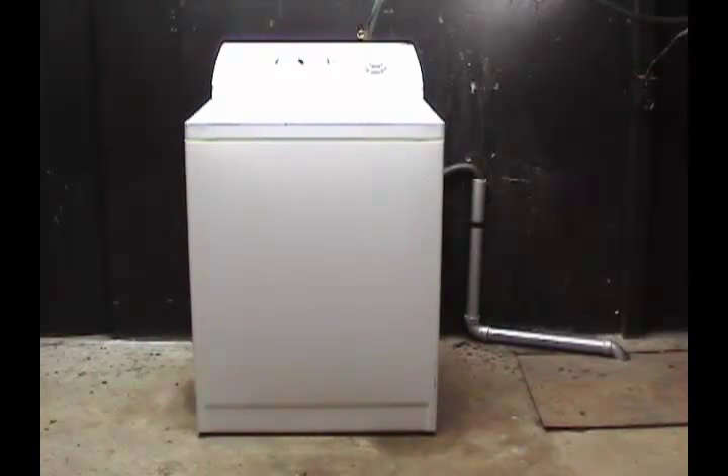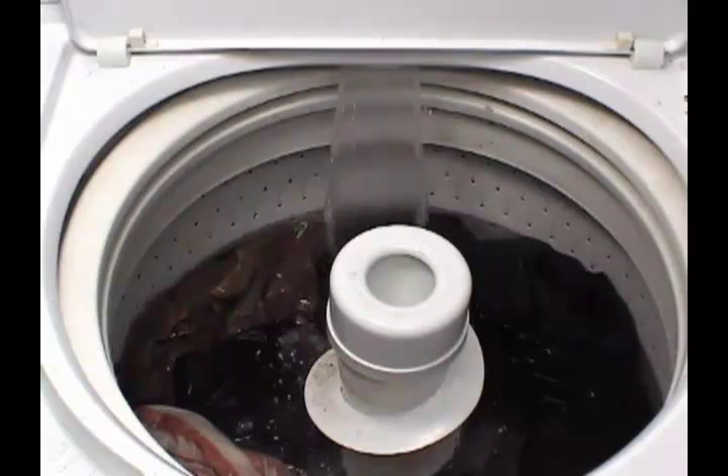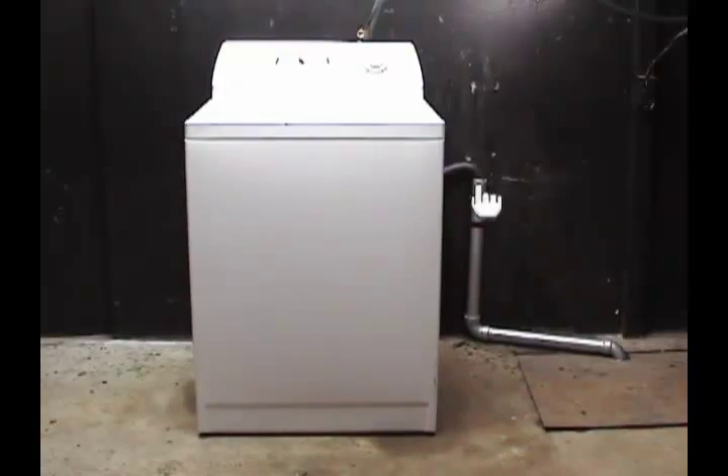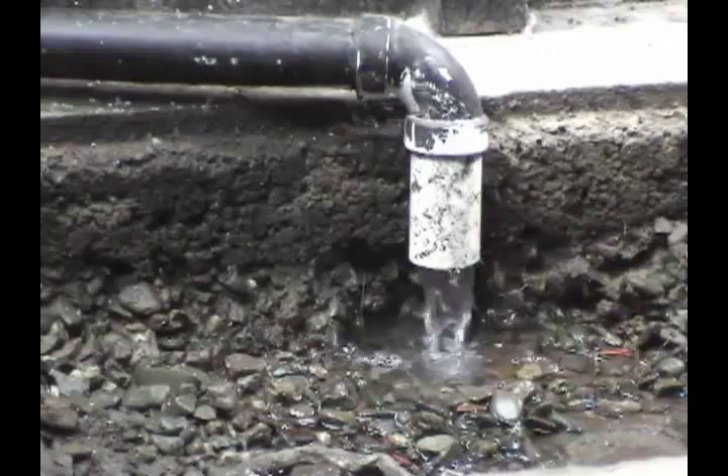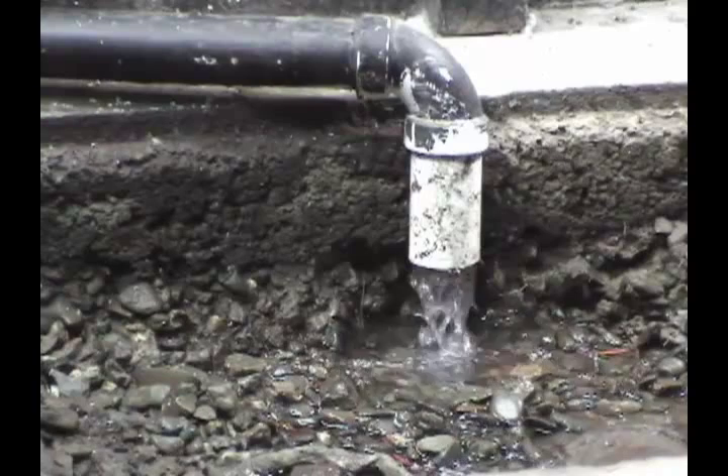This is what happens. When the water level on the washer reaches the level of the drain pipe, the water is going to start siphoning out. If the amount of water going out is the same amount of water coming in, the washer will never fill to the high level.